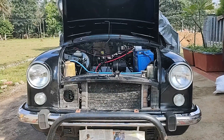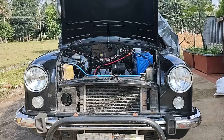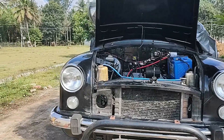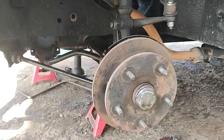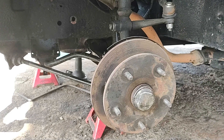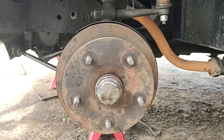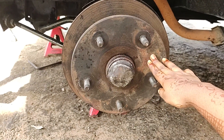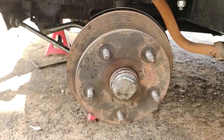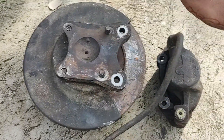This is an Ambassador which was manufactured in 1999, and today we are going to convert this car's drum brakes to disc brakes. To replace the drum brakes with disc brakes, you need to buy these things: the hub, the disc, the stub axle, and the caliper.